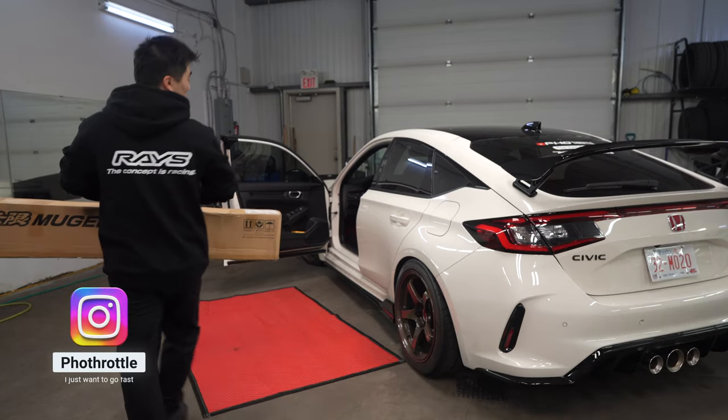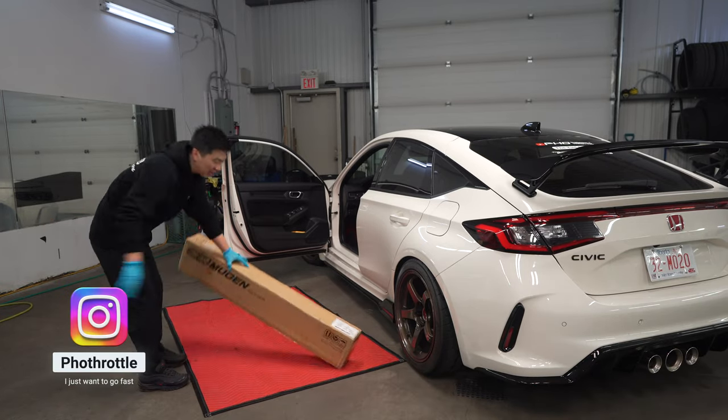All right, good morning you guys. Welcome back to the vlog. So we're gonna be working on the engine bay today.